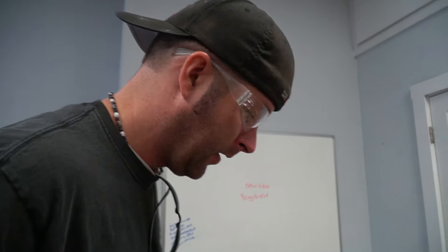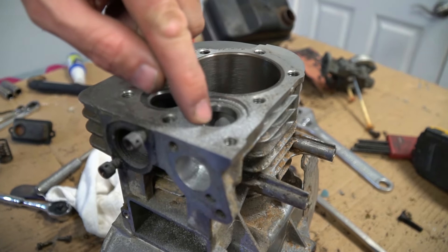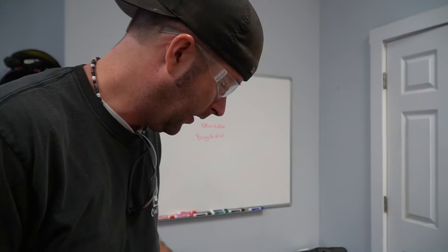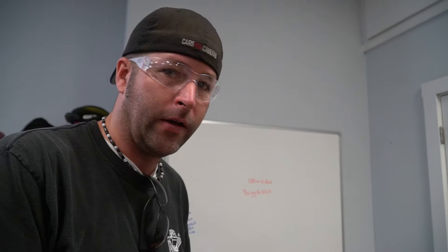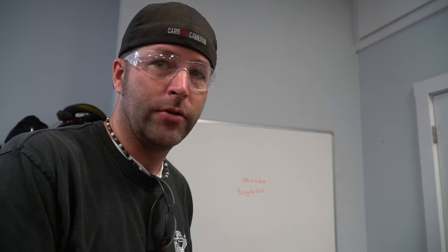For everyone who wants to do head work — do not touch the surface that the valve face contacts. If you do, you may compromise the seal and it'll cause the valve to eventually burn.